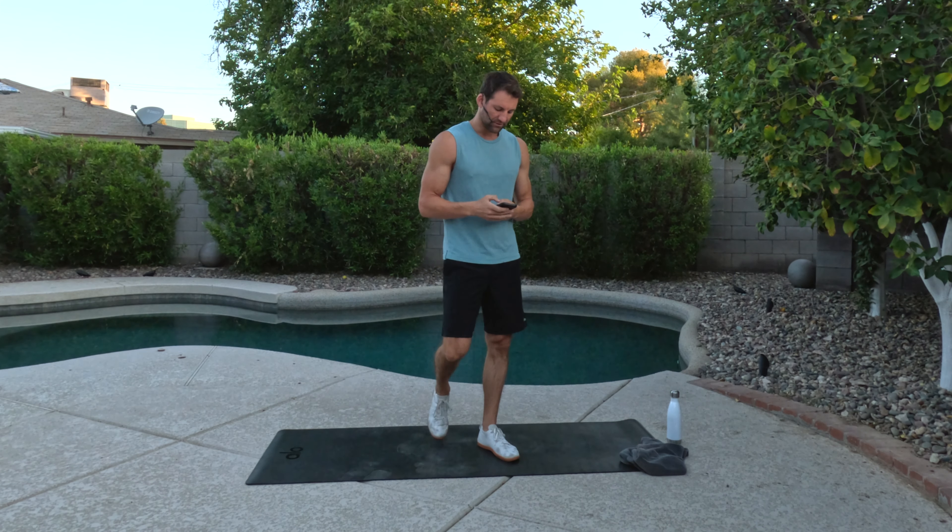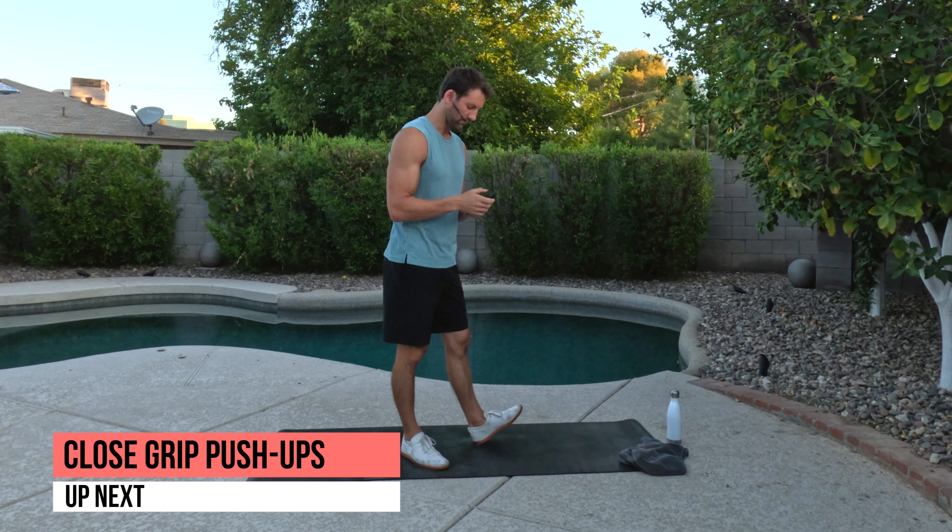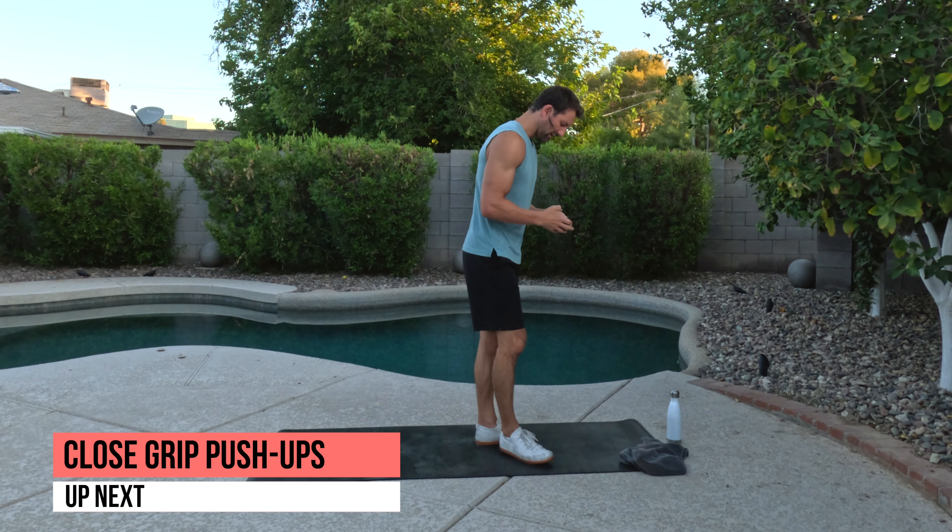Before you get started, click right here so that you get warmed up, activated, ready to go. Don't forget to subscribe so that you don't miss future workouts here on this channel. If you're warmed up and ready to go, we're going to start this. Here we go.